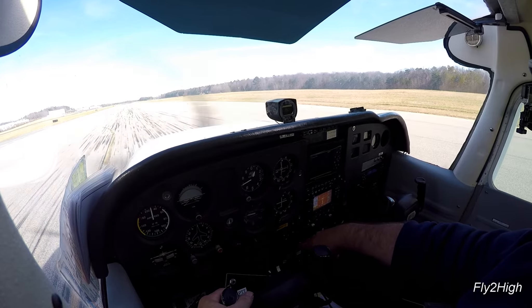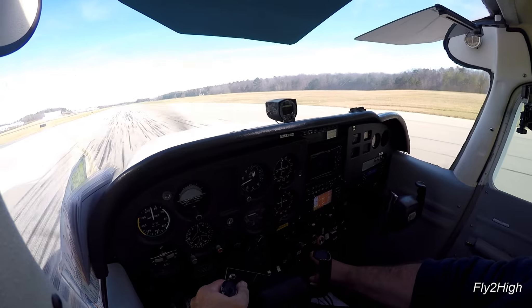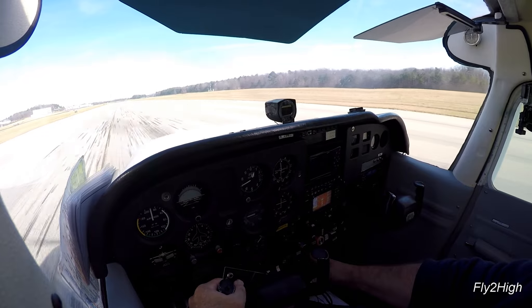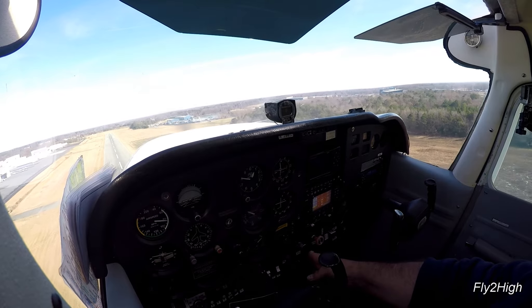Now for a short field takeoff. Pull the brakes and throttle up. Brakes release and accelerate down the centerline. At VX, pitch back to best angle of climb attitude. The airplane lifts off and climbs quickly. At 50 feet AGL, I can pitch forward slightly and flatten out the climb for a little better view and a more comfortable airspeed.